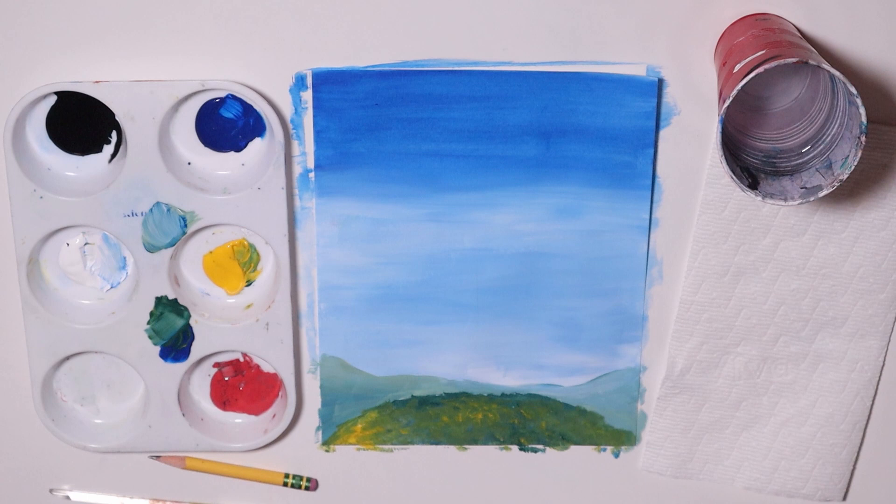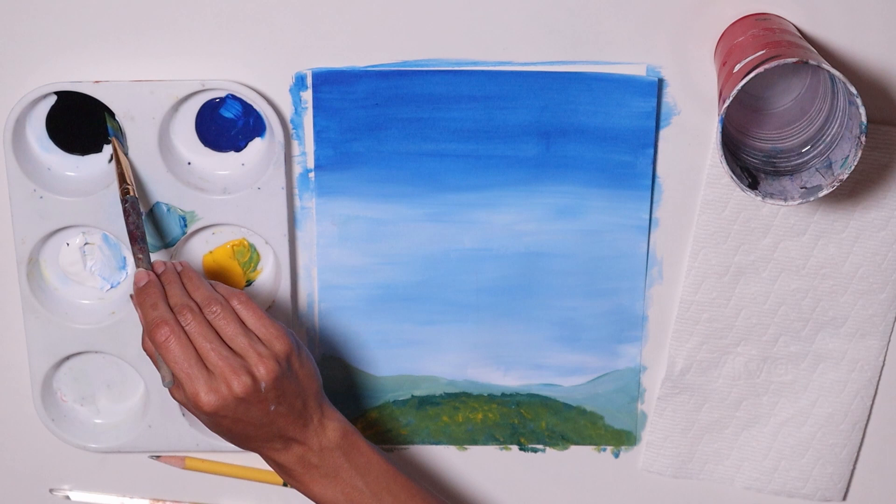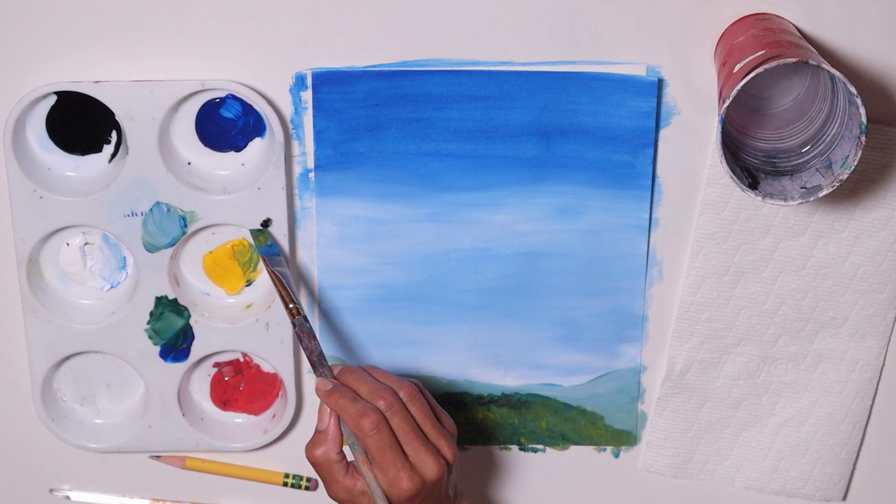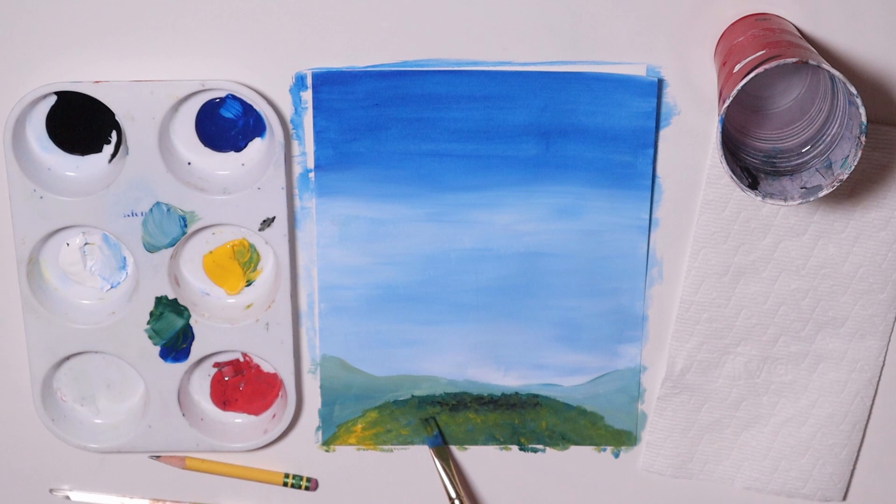I'm going to get a tiny bit of black — very little, just a little mosquito bite. Right in the middle I'm going to dab some more. This is pretty much the shadow of the tree being created by the tree — that's where we're going to place it. There's a nice little shadow under it. Very tiny black, I don't want it to be too much.